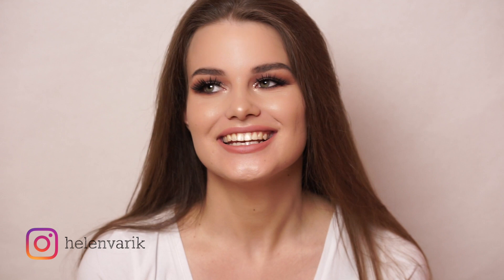Hey guys! Welcome back to my channel, and if you are new on my channel, then welcome! Today's video is yet again a makeup tutorial.